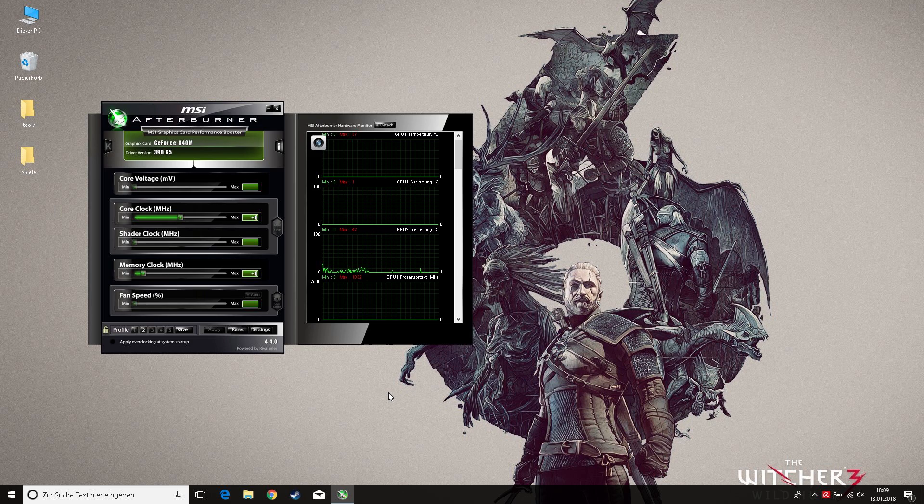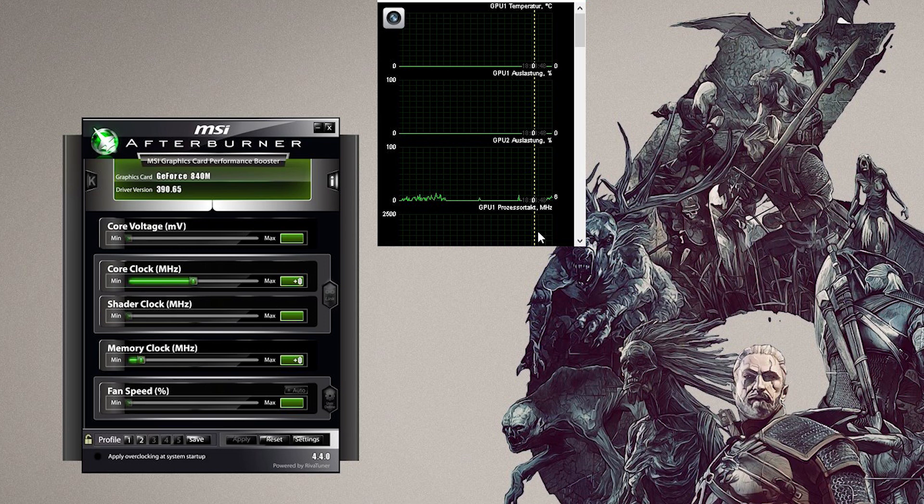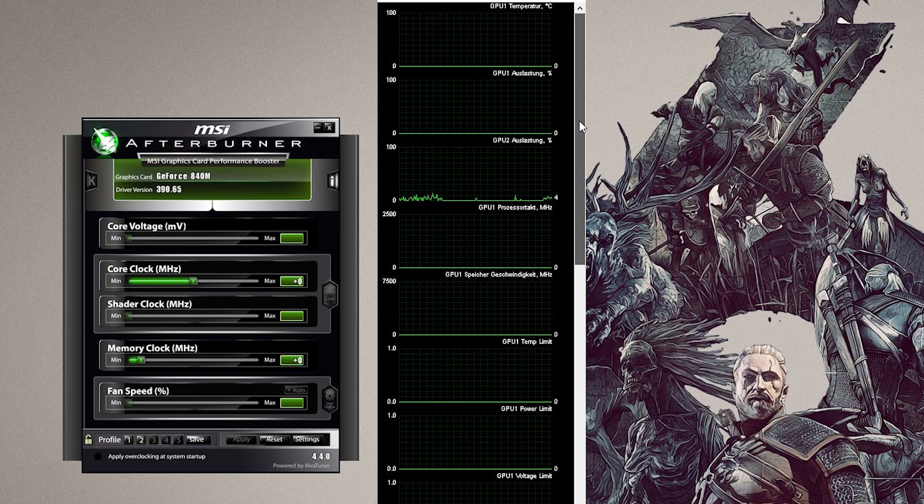Once installed, start one of those tools and before you begin overclocking, try to find out what your maximum GPU temperature is after a few minutes of intense gaming. This way we can determine if your GPU temperature has some reserves left. If the absolute maximum temperature stays below 80 degrees Celsius, you should be good to go.